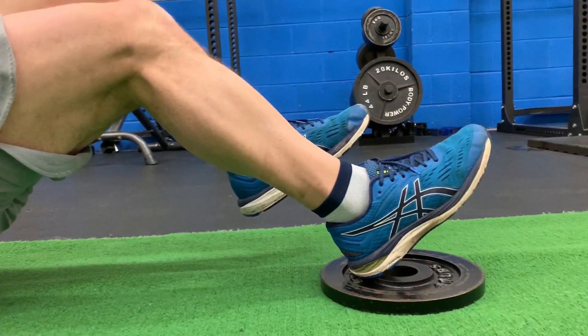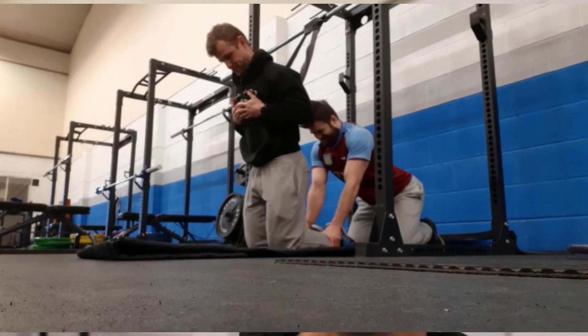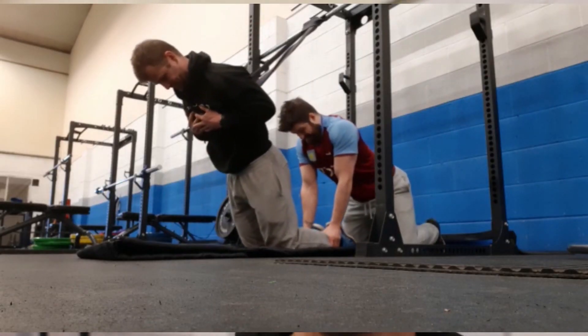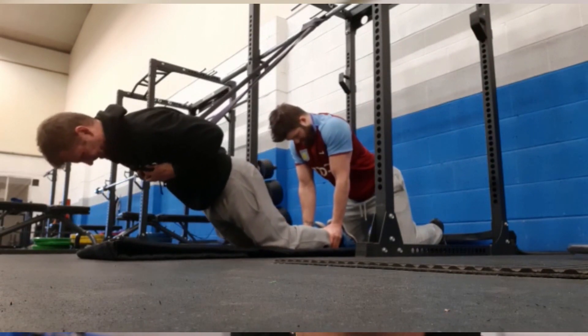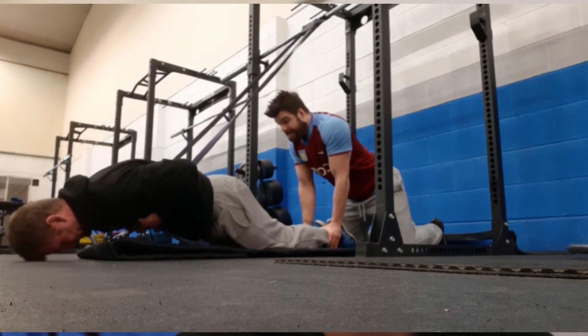For the knee-dominant part of the hamstring, a classic exercise you've probably seen before is the Nordic hamstring exercise. One tip we always talk about is that for most people, they can't do it at body weight because you need to be pretty strong — I can't do it at body weight myself. You can use bands for assistance, just to make sure you're contracting that muscle as it lengthens for a sufficient amount of time.